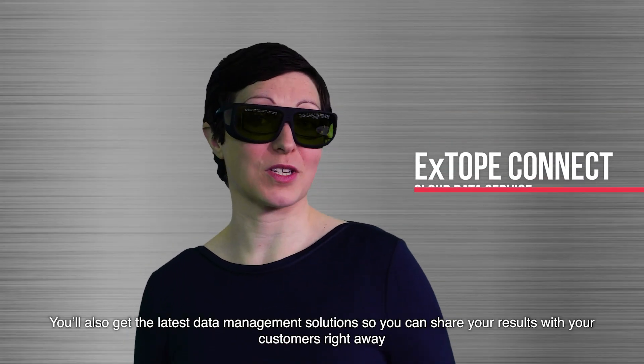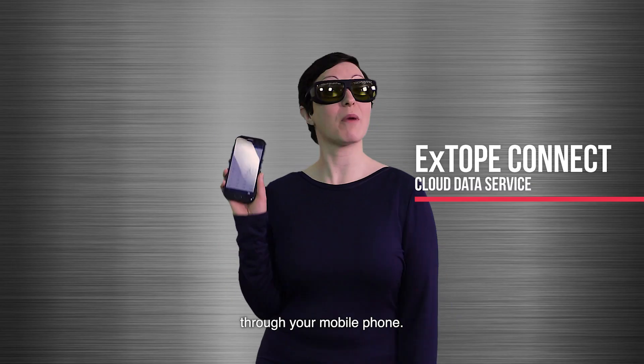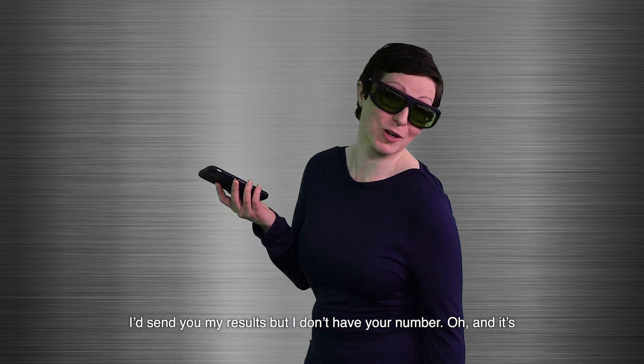You'll also get the latest data management solutions so you can share your results with your customers right away through your mobile phone. I'd send you my results but I don't have your number.